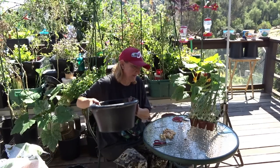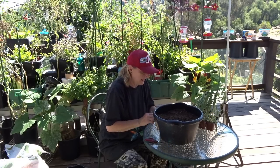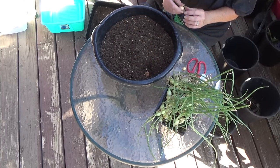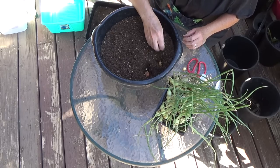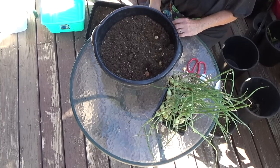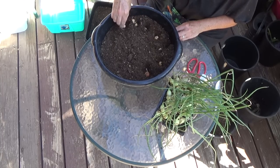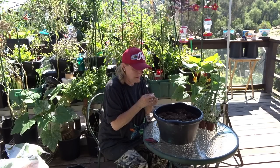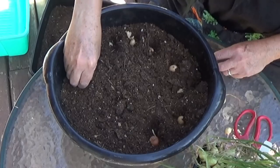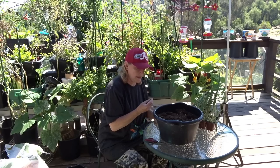It doesn't make me super happy, but it was two dollars. Now let's just push them in and get them going — root side down. You can barely see the root side, so we're just going to push them in and cover them up. I'm not going to worry about overcrowding. All I want to make sure is the lumps are out. We'll push all of these in, then water them.